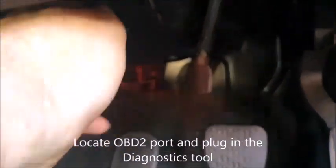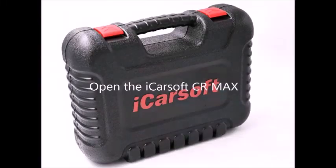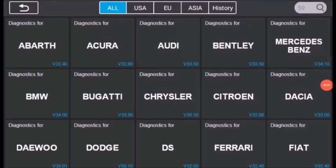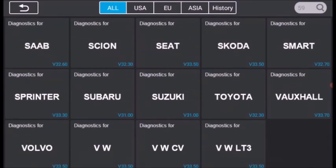The OBD2 port on a Smart ForTwo is underneath the driver's steering wheel and has a protective cover. I'm using the iCarSoft CR Max — plug that into the OBD port, turn the ignition on and then power on the iCarSoft. Go into Diagnostics and select the car model, which in this instance is a Smart ForTwo.